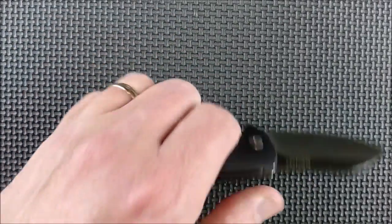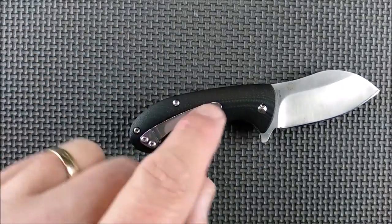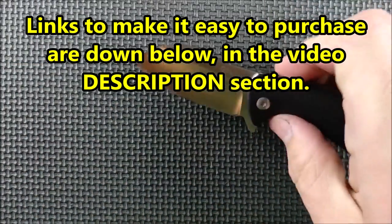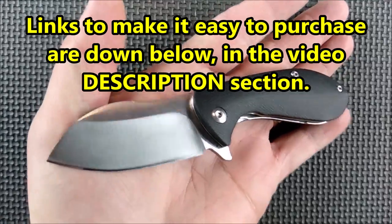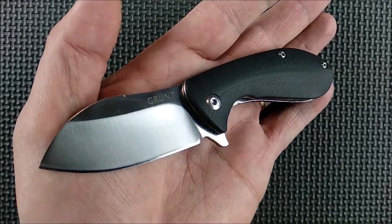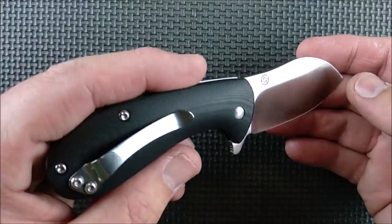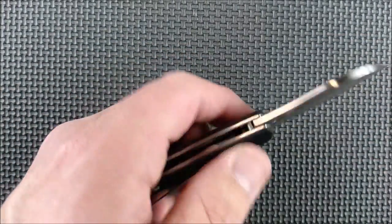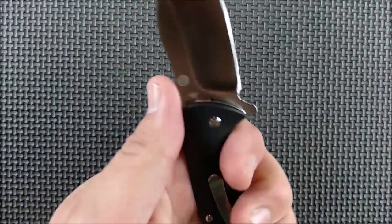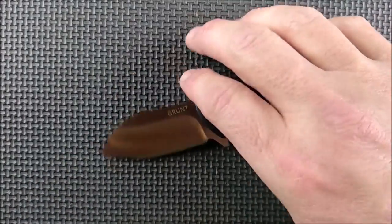Good in the hand, decent in the pocket, great detent, looks pretty good. Consider getting one of these — very much worth the price. I think it's a beautiful knife. It's a little bit chubby, kind of like yours truly, but it's sharp where it needs to be and it feels good in the hand. I think it'd be good for most people with different hand sizes, everywhere from small hands to men's large — some men with extra large hands might find this a little too small, but some guys with really big hands like tiny knives too.